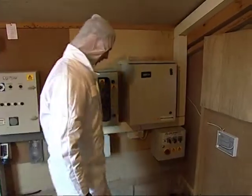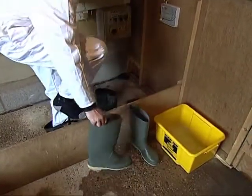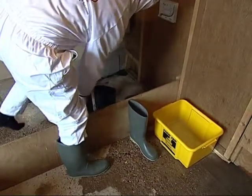Inside each service room, keep a second pair of boots and a second disinfectant foot dip. People must wear the boots specific to each house. This will cut the risk of cross-infection between houses.